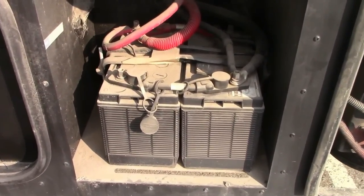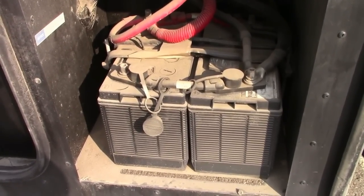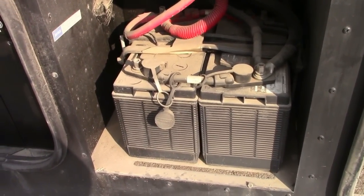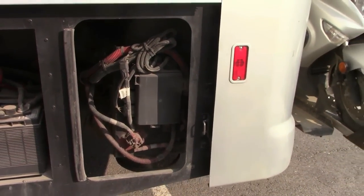This is the DEF tank — diesel exhaust fluid. Then the last one has some breakers and these are the chassis batteries that start the engine and various other functions wired to the chassis batteries rather than the house batteries. So that's it for this side.